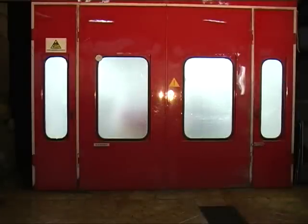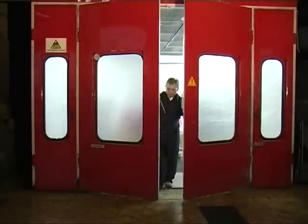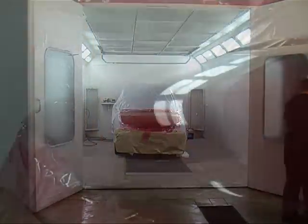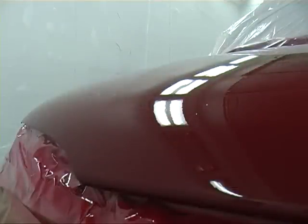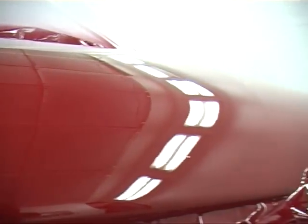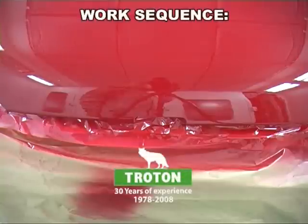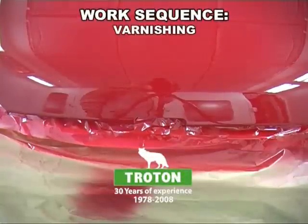After varnishing, the surface should be checked for any accidental impurities. After 15 minutes the varnish will have evaporated and the drying process can be initiated. The varnish is hardened at a temperature of about 50 to 60 degrees for about half an hour. Next, the car should be set aside for about five hours, at which point the varnish achieves adequate hardness.